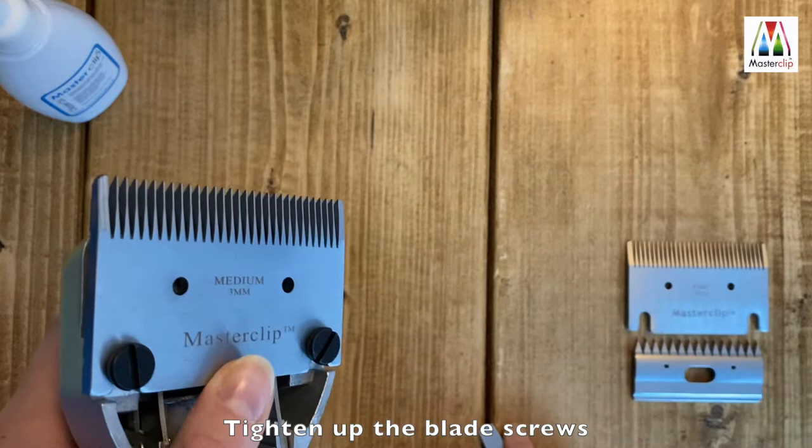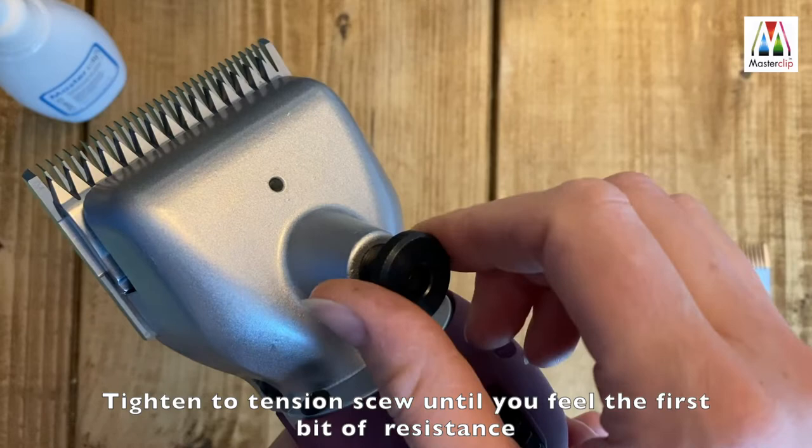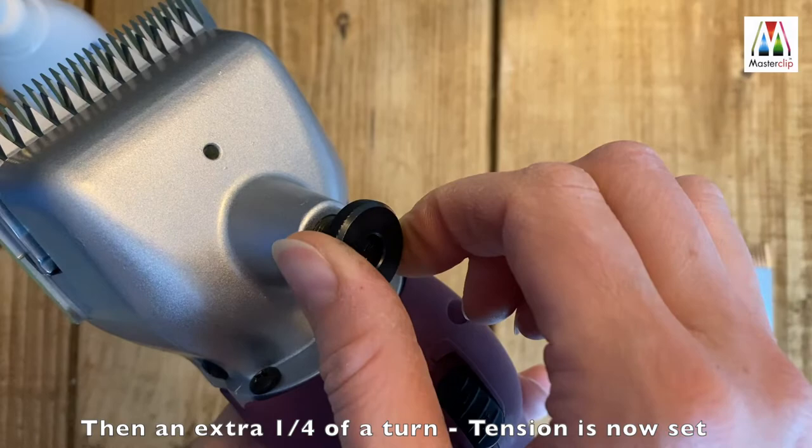Further, to tension the clipper, turn the tension knob clockwise until you feel the first bit of resistance, then give an extra quarter of a turn and the clipper is ready.